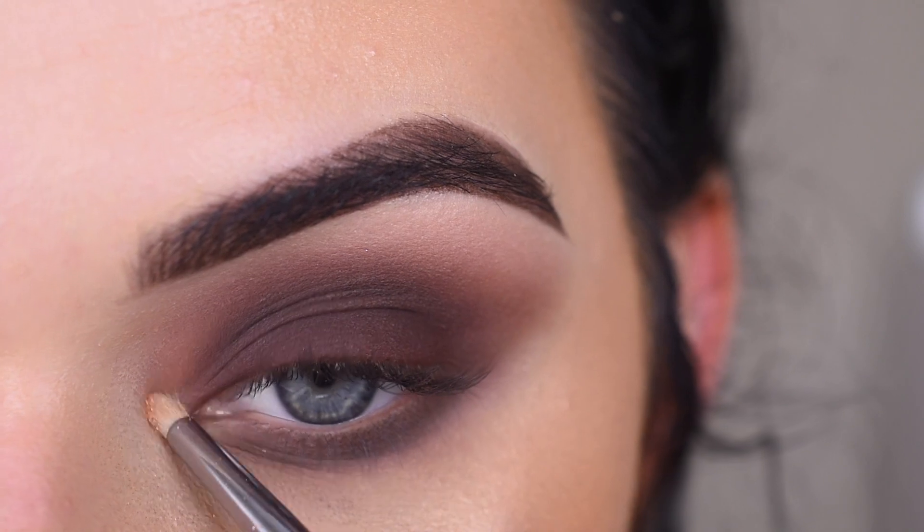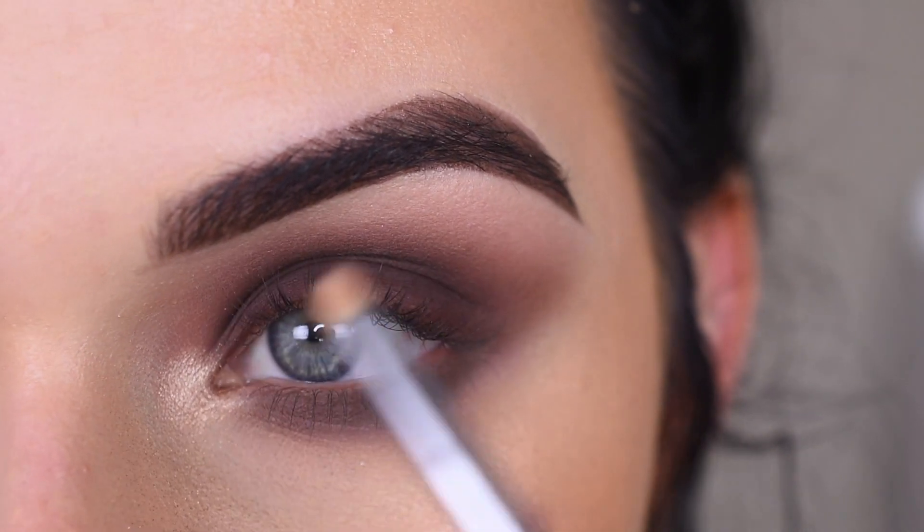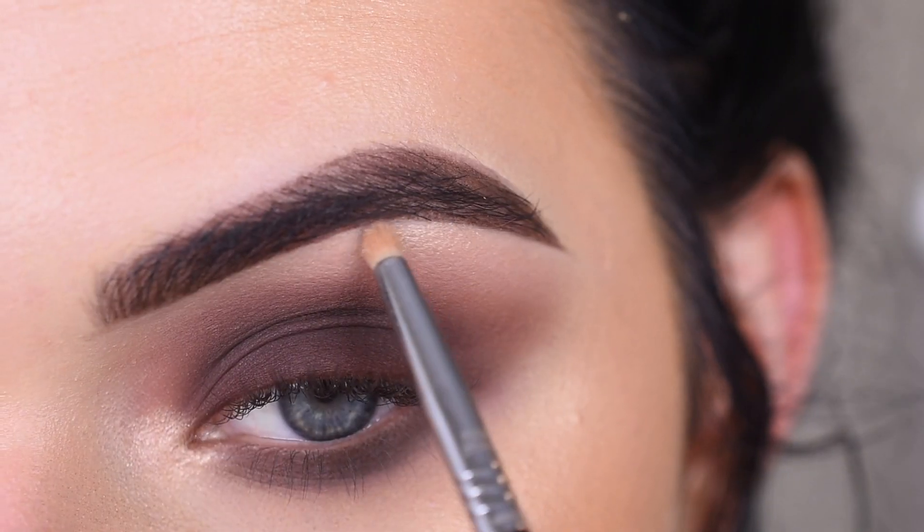I'm going to take the Anastasia Amrezy highlighter on an L04, and I'm going to use this to highlight my inner corner. I want a really, really bright inner corner since my eyes are obviously so matte. And a little under my brow.